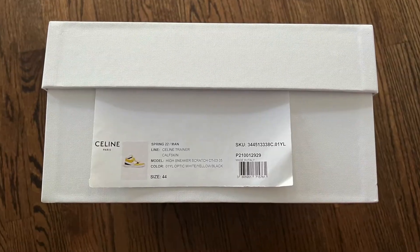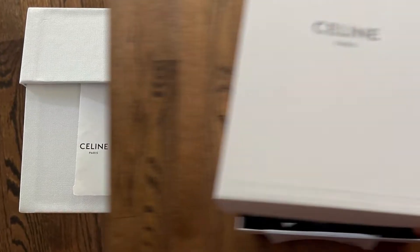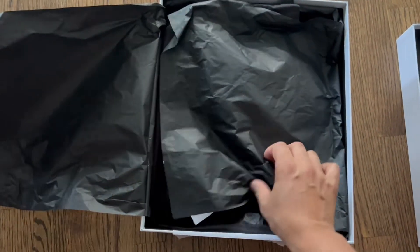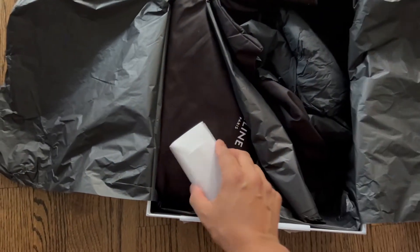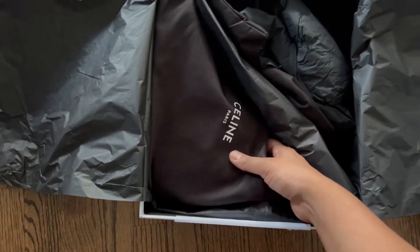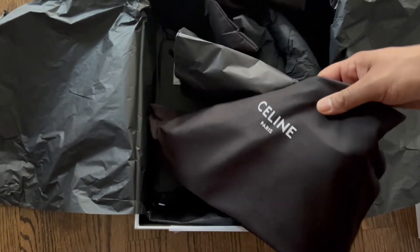So in today's video I'm going to be unboxing a pair of Saleen high top sneakers. The box is pretty high quality as you would probably expect from a luxury brand. You do get an additional set of laces and the sneakers come pre-packed inside of their dust bags.